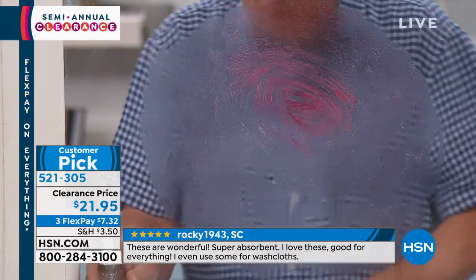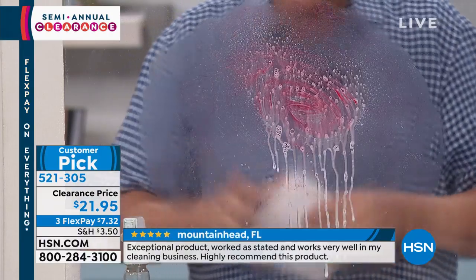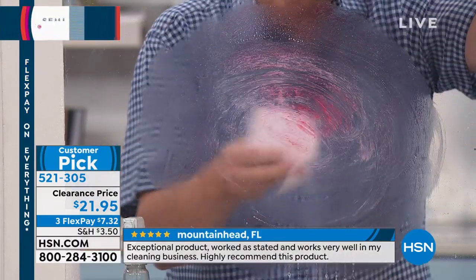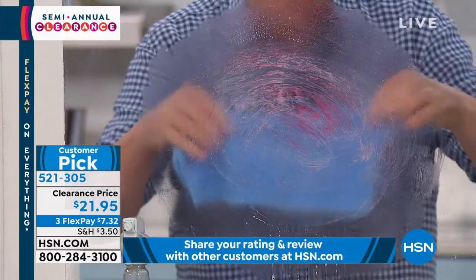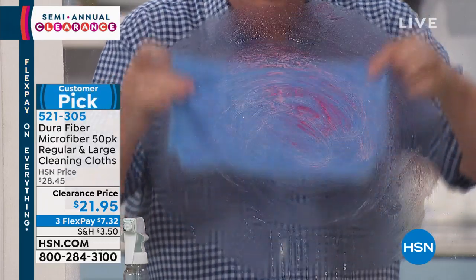Now, if you were at home and you had the blue stuff and said, 'I'll just spray some of it and grab a paper towel' — well, that's not going to work. A roll and a half of paper towels later, it almost makes it worse. Watch this: one DuraFiber cloth, just with water.